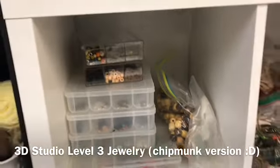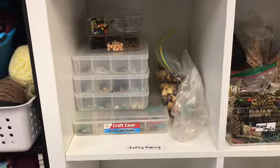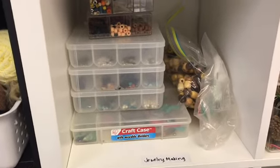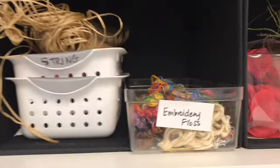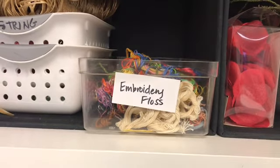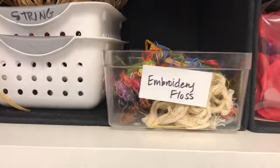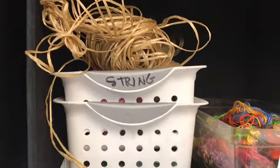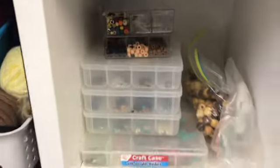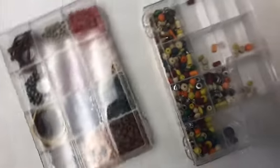To start off with jewelry making, I want you to make sure that you know where everything is. There's obviously what's labeled right there. This whole area and a little bit over here is kind of where you're going to get most of the stuff you need for jewelry. I just want to make sure you know where it is. I'm going to cut now and show you what things are in the cases.